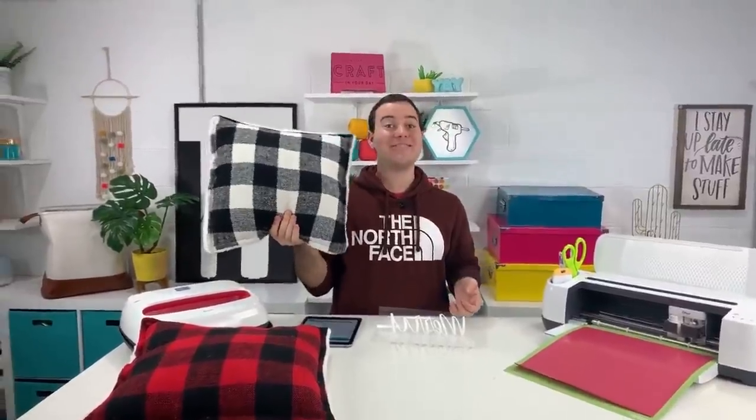A big question is: can you use your Easy Press on pre-stuffed pillows? Yes! It's something we tested last year with some inexpensive IKEA pillows and it worked great. We've been using it all throughout the year on so many different projects. The options with pre-stuffed pillows are amazing — you can find them at Target, Walmart, Michaels, everywhere. Use your coupons because they're a little pricey, but you can't beat it especially this time of year when holiday Christmas decor is on sale.